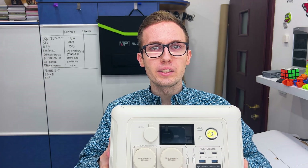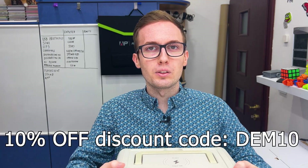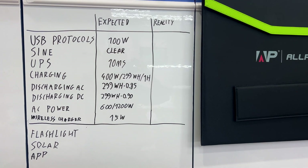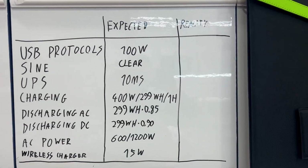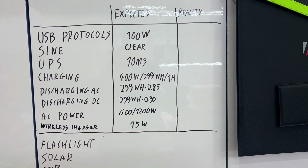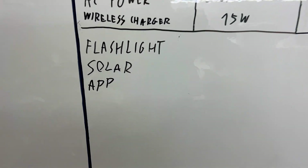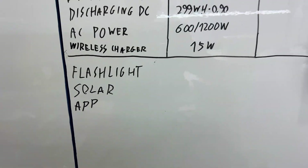Today I'm going to test the Allpowers R600 power station and its 100W solar panel. I've prepared a list of tests with expected values, and I will measure the real values along with a few additional things. Let's start with the faster and easier tests.